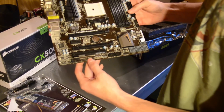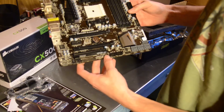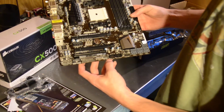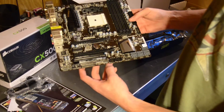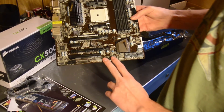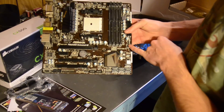We have a parallel connector here. If you have a cable for that — for some old school printer or CNC device, laser cutting, things like that — some of them will use something like that. And we have USB headers here, USB 2.0. And here we have a USB 3.0 header.